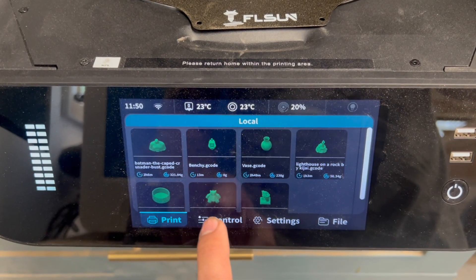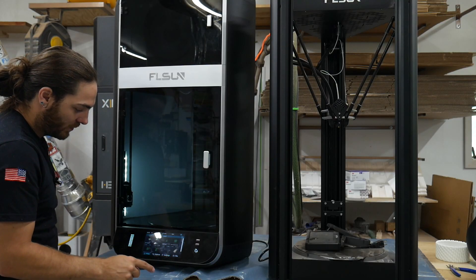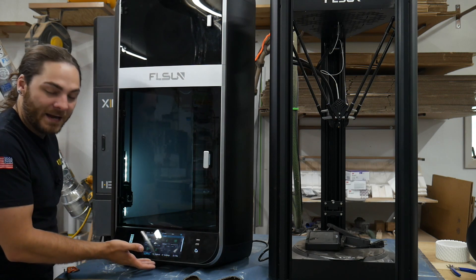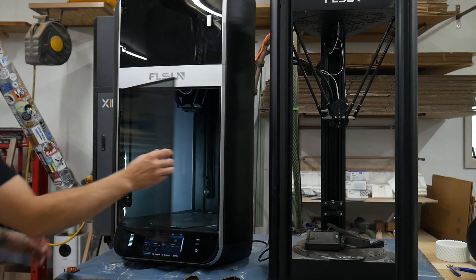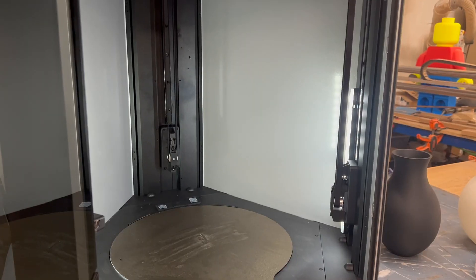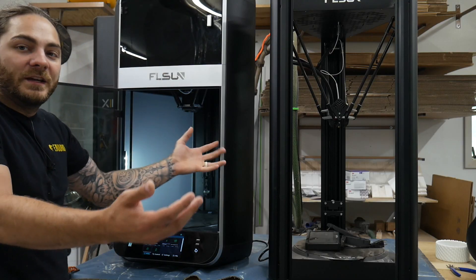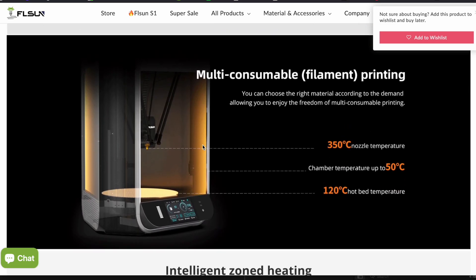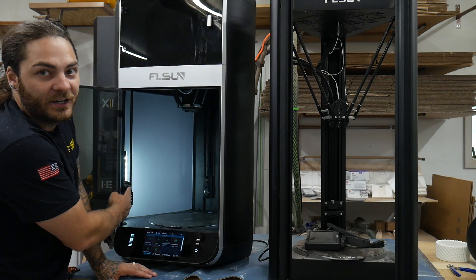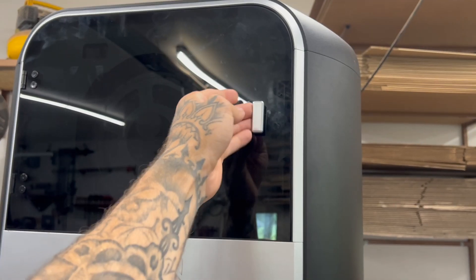The display — I absolutely love it. It's super clear, super responsive. Everything you click just works right away — it's almost like a little iPad. The glass door: we know it's good because I dropped it on concrete and it didn't shatter. Up top it has closed stepper motors, which give feedback back to the machine and know when something's wrong. It also has a load of AI features and a camera, which I haven't had time to test yet, along with a filament driver up top.